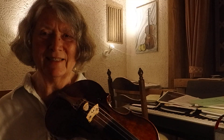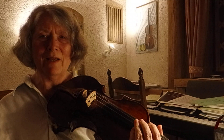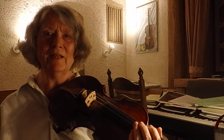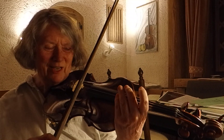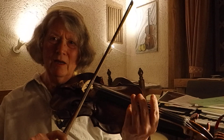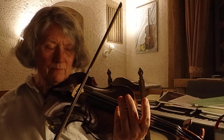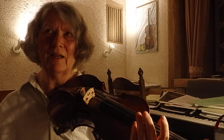We will just get this wispy sound where the string is not really engaged. And on the other hand, if I just add more weight, it will become crunchy very quickly. The limit is reached quite quickly.